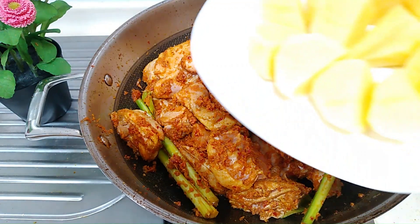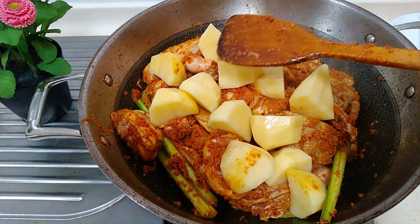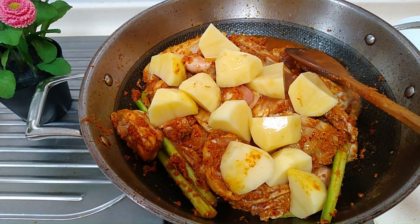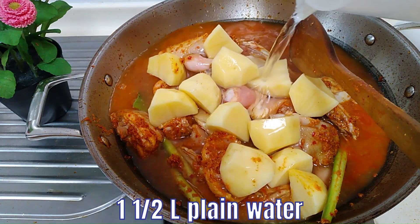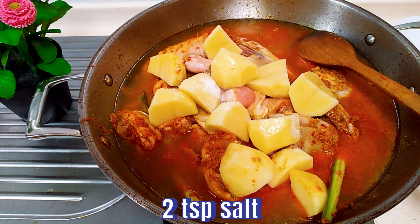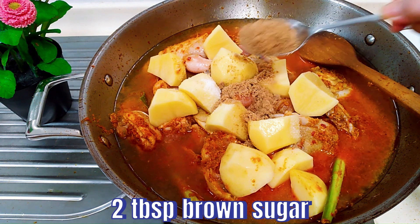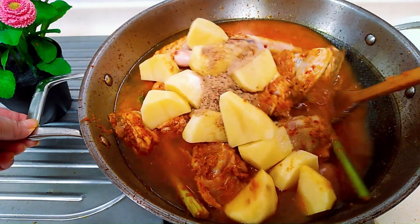After that, we add in the potatoes. We also want to add in half a cup of tamarind juice, extracted from 50 grams of tamarind pulp and half a cup of water. Then add 1 and a half litres of plain water, 2 teaspoons of salt, and 2 tablespoons of brown sugar. Continue to stir so that all these ingredients are mixed well.